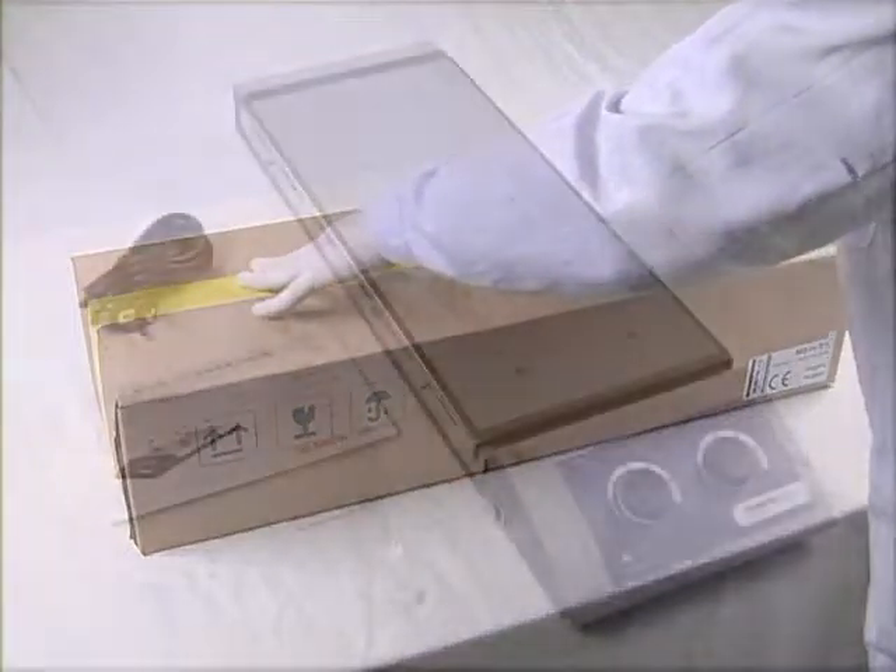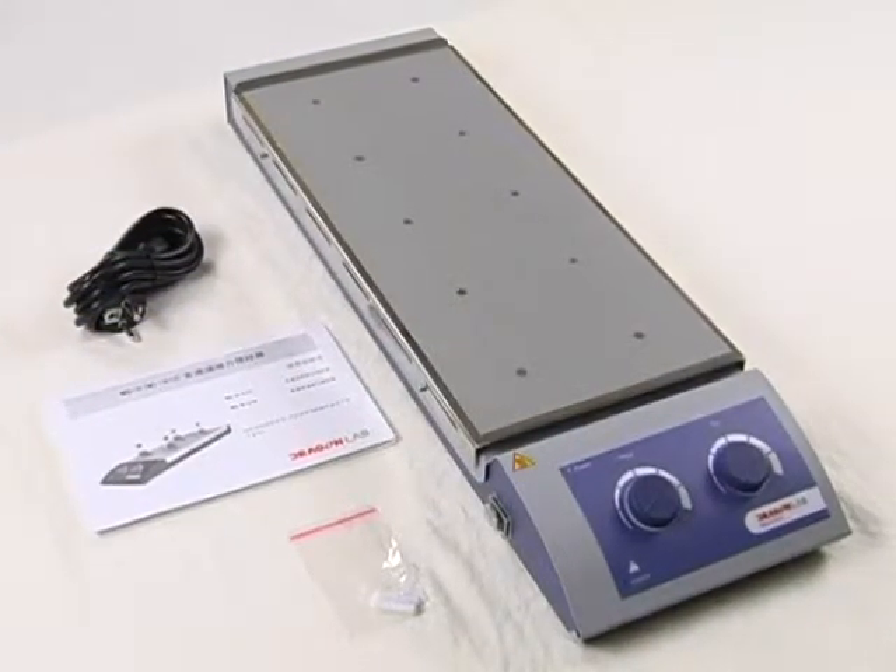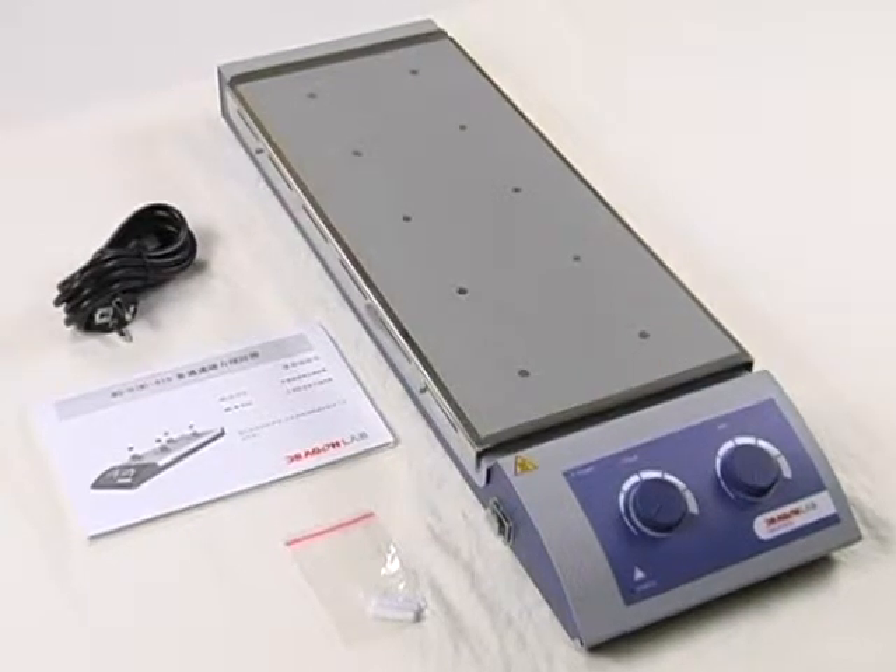Inside the packaging: one 10-channel analog magnetic stirrer unit, one power cable, one user manual, and stirrer bars.